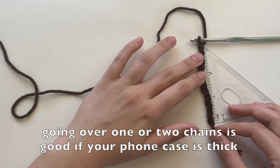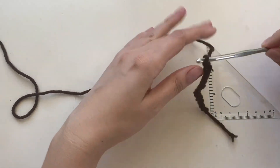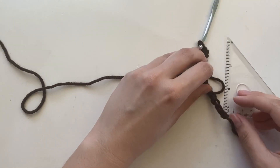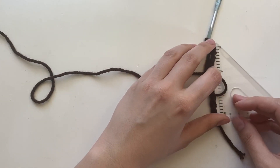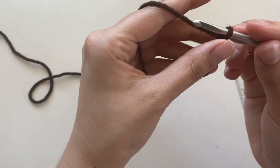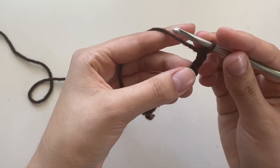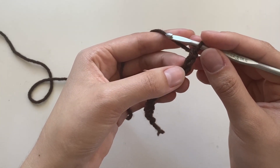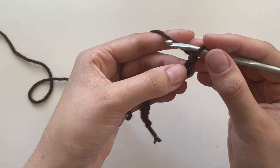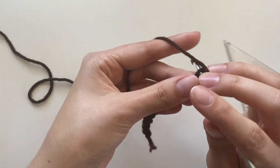So that's a little over three inches. I did 13 stitches, so I think I could go 12, but I think 13 is fine. Then after that, I'm just going to do one more chain, and now I'm going to start stitching. I'm going to skip the chain we just did and go into the second one with two single crochets.